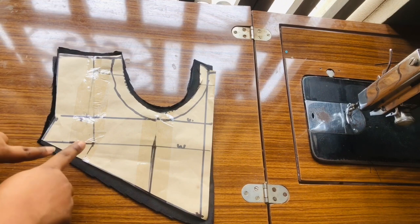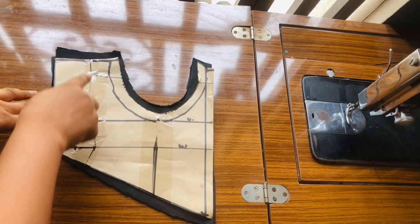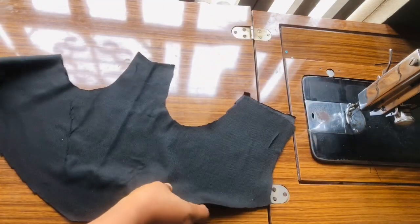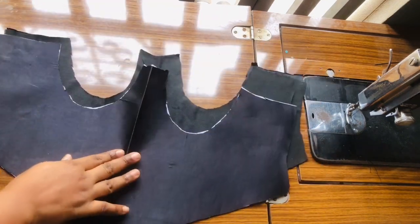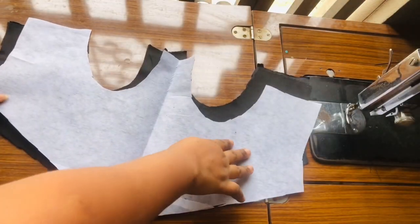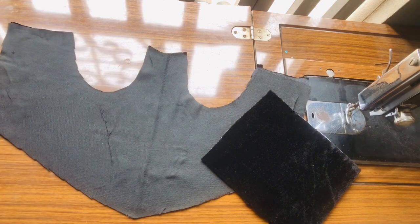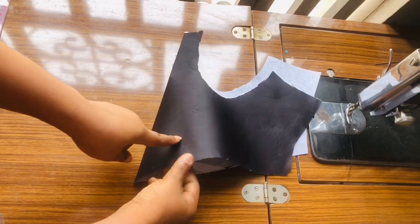I'm going to use the pattern paper to cut it out on my fabric. I went ahead and added half-inch seam allowance both for the top and also for the bottom, and I did the same thing for the back and also for the linings. This is the main fabric — I've gone ahead to iron cloth stain on it just to make it firmer. This is the lining — I went ahead to iron gum stain on it. For the main fabric I used cloth stain, and I ironed gum stain on the linings.